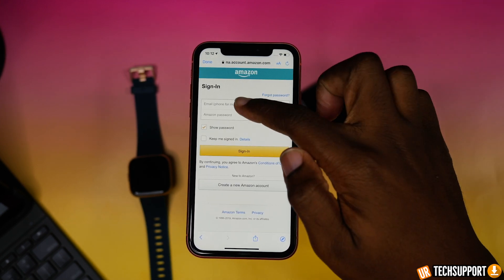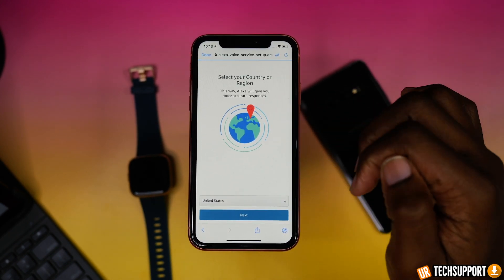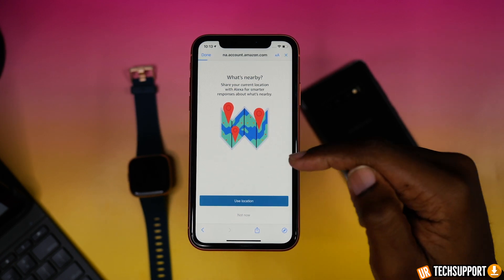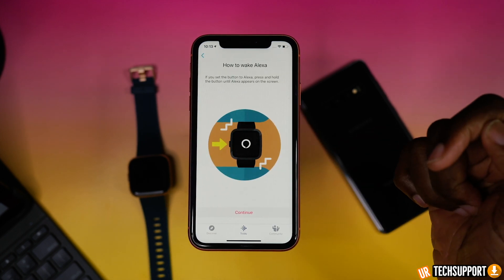If you don't have an Amazon account, go ahead and create one. Once you've logged in, it's going to walk you through step-by-step getting everything set up. It's going to show you some of the key features and benefits that Amazon Alexa offers on the Fitbit Versa 2. Once that is done, that's all you really need to do to link your watch to Alexa and your phone.